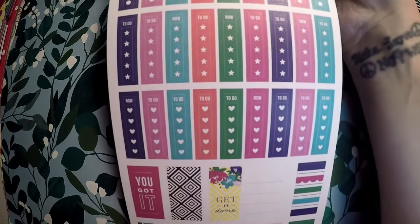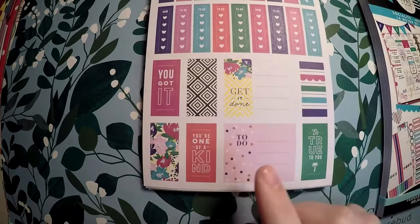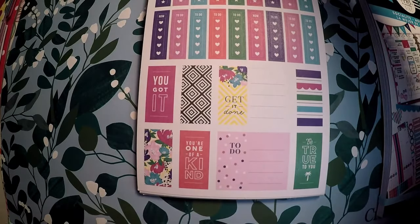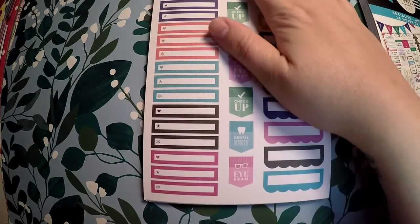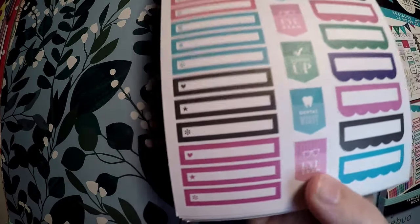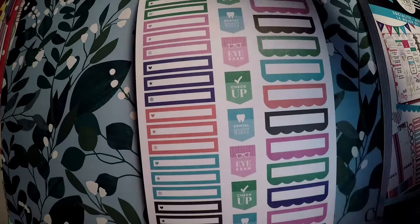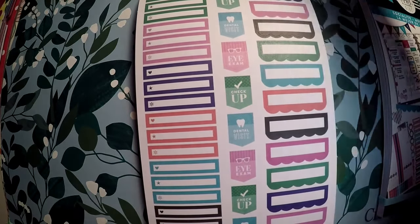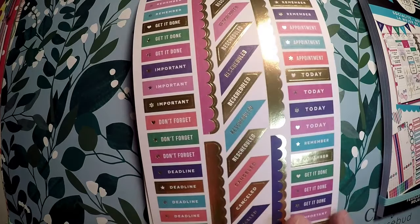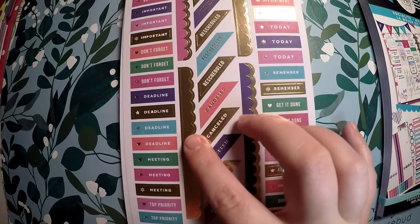Lots of little to-do boxes. 'Pencil it in, get it done, you got it, you're one of a kind, be true to you.' Some very cute little stickers. Then you've got little bars with icons like asterisks, stars, and hearts. Checkup, eye exam, dental visit — a good reminder for things we all should do. Some little blank banners for whatever you need. 'Remember, get it done, deadline, meeting.' These really cute scalloped washi strips here are very pretty. And 'canceled.'